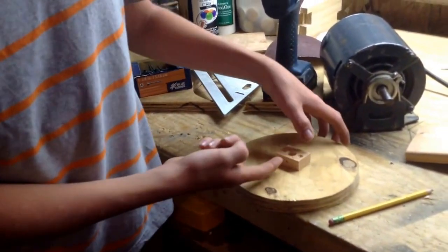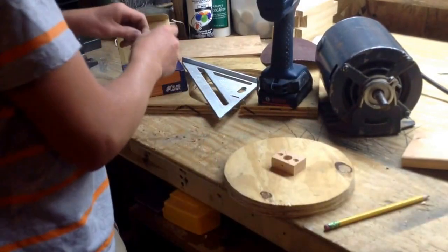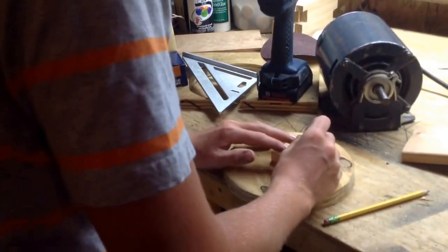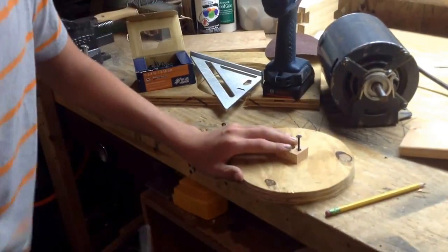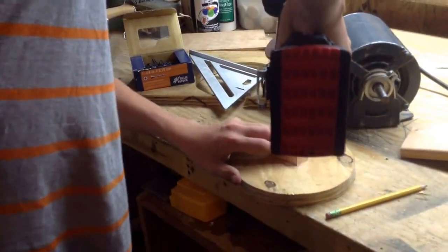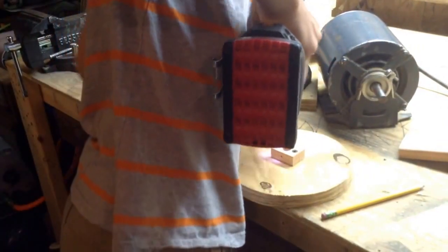So I got a hole in here for the set screw, and I got two holes here. I'm going to use two inch and a quarter screws to screw this on and put it in place. I pre-drilled and it just split out a little bit.